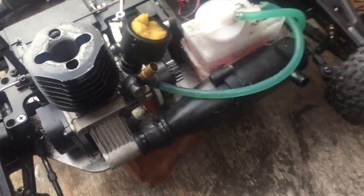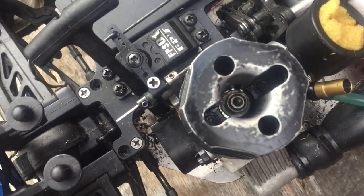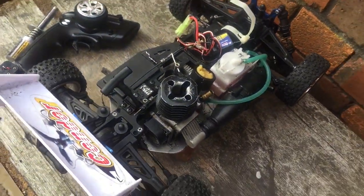Someone mentioned it could be a gasket, but I can't get in because the head screws are actually stripped. If anyone has any ideas how to get them out - I'll start it up and run around the garden and see what it's like and show you.